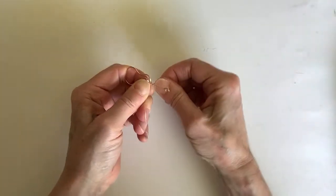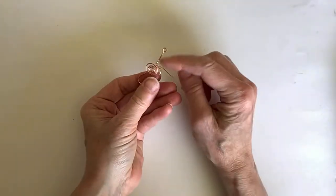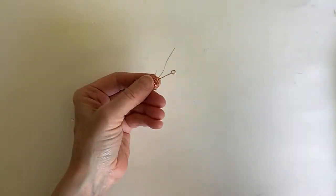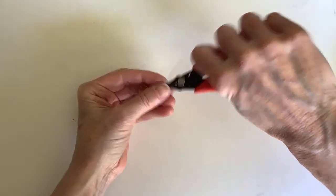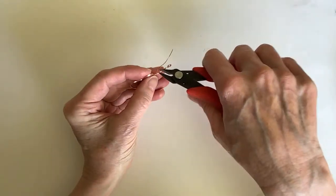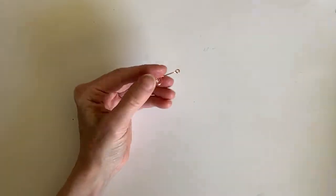Now we're going to wind this one around a few times — in theory you can wind this all the way up if you want it to look more fancy. Otherwise, we're just going to wind this a couple of times to make it more solid. You don't have to do this — in fact you can just hammer this and then it'll be quite strong. If you wanted to hammer it or put it through the rolling mill, you can definitely do that.